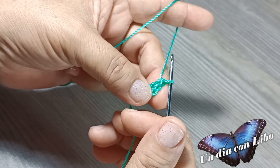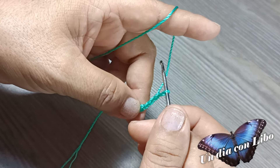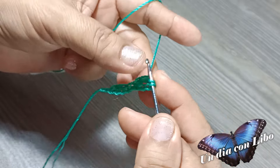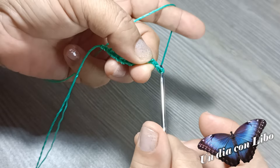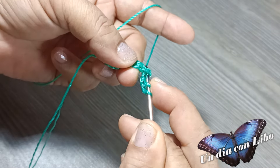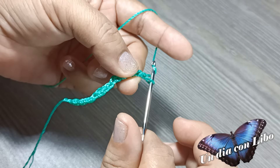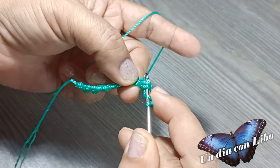Ahora sigo con 3 cadenitas, 1 punto alto, tomando las 2 pestañitas. Luego 3 cadenas, 1 punto alto, tomando las 2 pestañitas. Después 3 cadenas y un punto alto tomando las dos pestañitas.